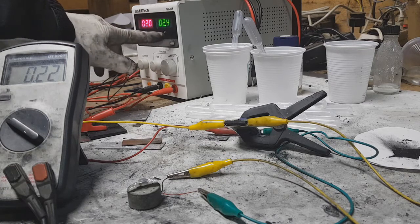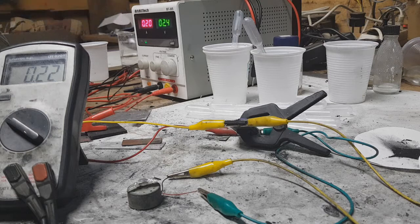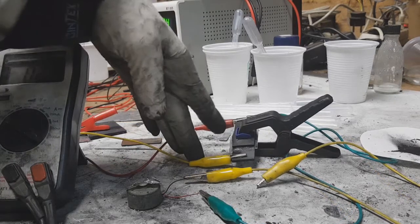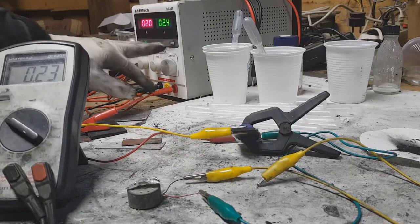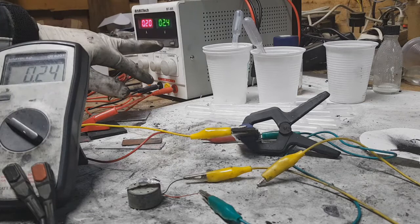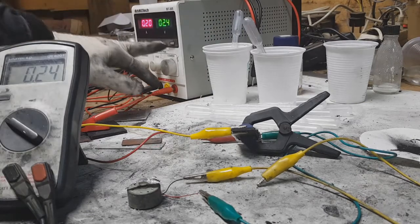Right now I have the same voltage of 2.4 volts and 200 milliamps — this was the same setup which I used in the last video. This battery has the new electrolyte, and I will charge this battery for one minute.